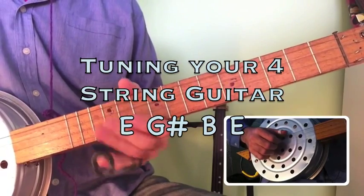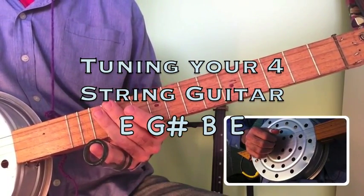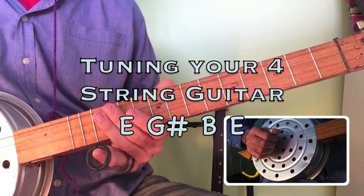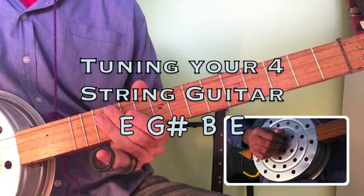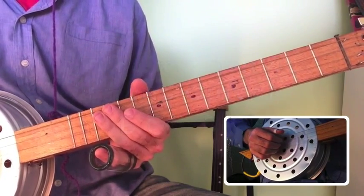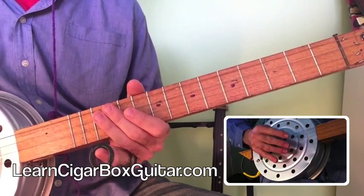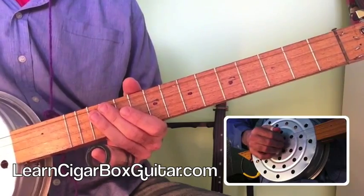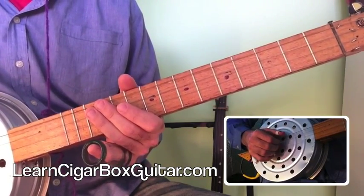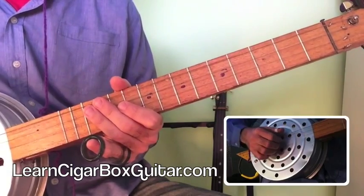G'day folks. I've got my 4-string here because I want to talk about a particular tuning that I use called Vestipole tuning. Vestipole really is a 6-string tuning, so what I'm doing is using the top 4 strings from Vestipole and leaving out the bottom 2. And then today I'm tuning the whole thing up a tone, so I'm tuned to the key of E.